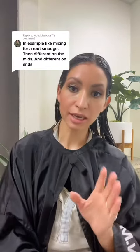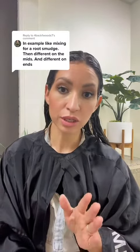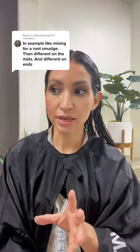For root smudging, I like to go typically as close to their natural color as possible. This provides a really seamless grow-out and a really nice blend. Let's say my client was a level five natural color and we highlighted her hair, and I want to go in and just smudge that little root line out.